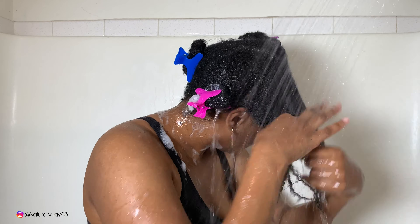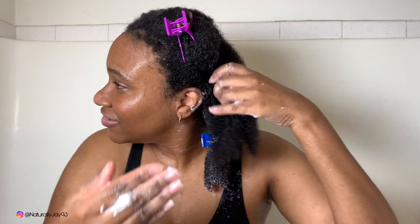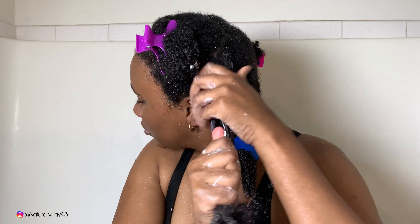Now I'm trying the Texture ID Deep Treatment Mask — this is my first time using it. My holy grail is the Aussie Moist Three Minute Miracle deep conditioner and I will never stop raving about that product. But this Texture ID — that thing went through my hair like butter, it was amazing. So go ahead and keep watching, and if I have anything else to say I'll come back.